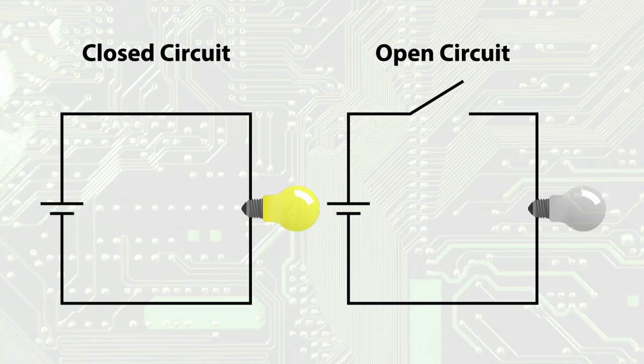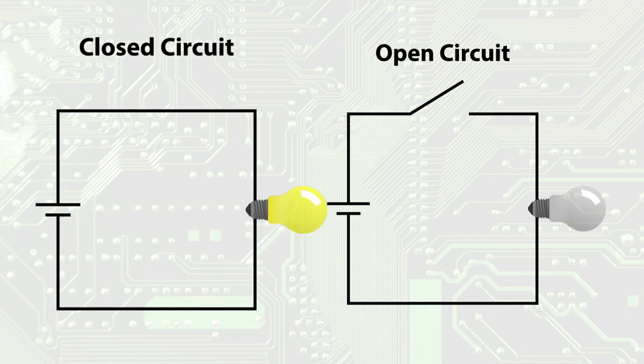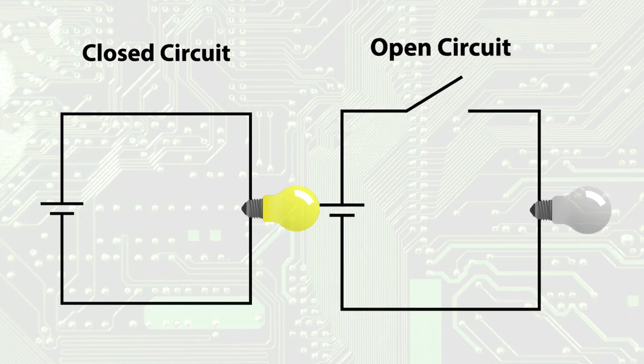Before we make a circuit, let's talk about what a circuit is. A circuit is a closed path through which an electric current can flow. A circuit can be closed or open. If the circuit is closed, all of the components are connected and the electrical current can flow. If the circuit is open, then a connection is broken and the electrical current cannot flow. We use circuits to send energy to turn things on, like the motor in this drill or the bulb in this flashlight.